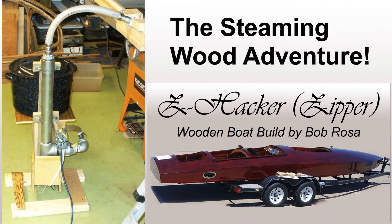We're trying to get number two out, and number two is going to be titled the Steaming Wood Adventure. I went through some serious learning during this process of trying to figure out how to steam all this wood and what radiuses I could bend to and how the wood would behave.